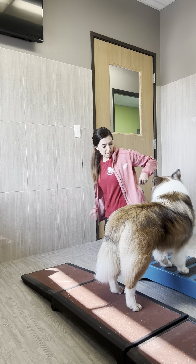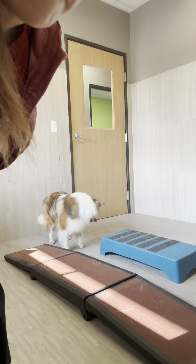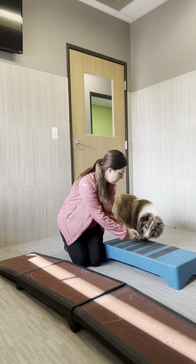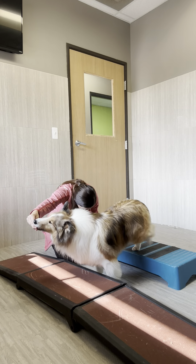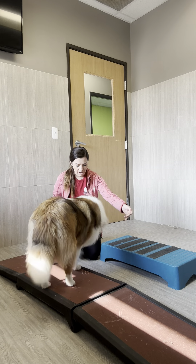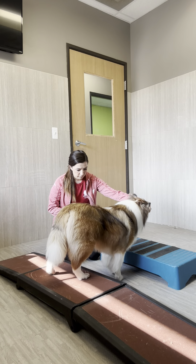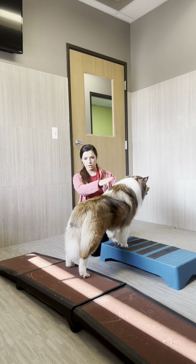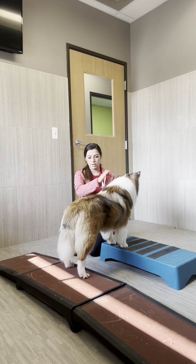I'm going to reposition the camera just so we can get both. In order to get a proper stretch, we're going to split these apart. This is the proper spacing. Here we're looking for flat lines - that's the idea of conditioning. Flat lines, top lines, back lines. So here you can see, nice and flat. Stretch. Flat. Flat. Chest legs, flat and straight.